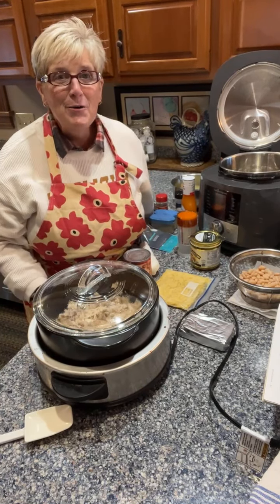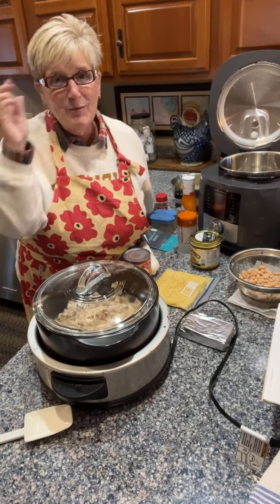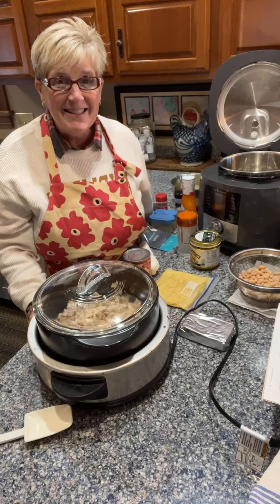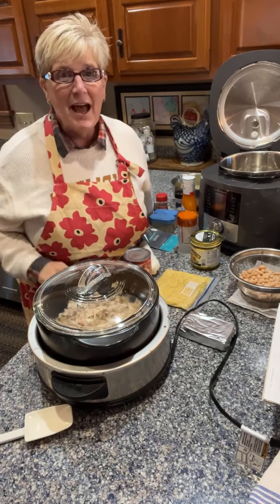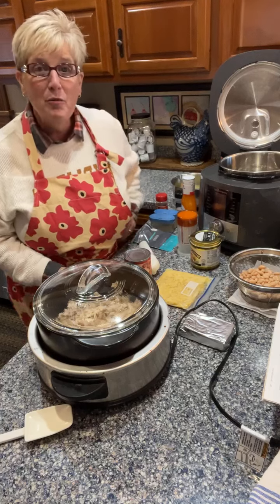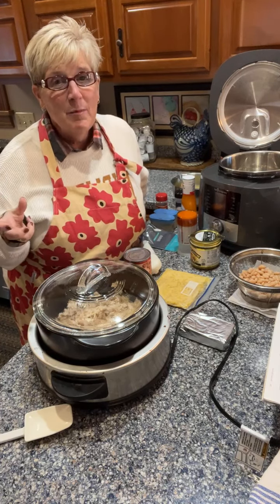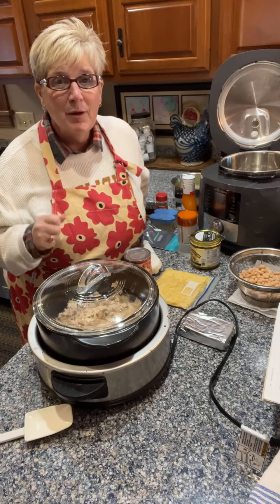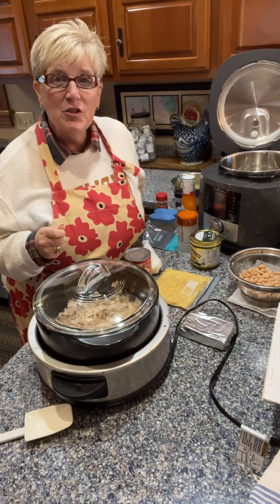Hey everybody, it's Anne popping on behind my apron again. I am so excited to pop on here today and see you guys. If you're following along, give me a hi below in the chat. The weather has turned — it is much cooler out — so I wanted to pop on here with a family favorite: I am making buffalo chicken chowder, and I wanted to give you a couple sneak peeks on things that made it super easy and super fun.